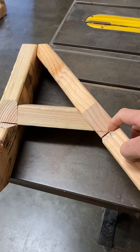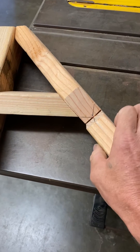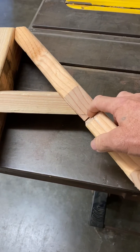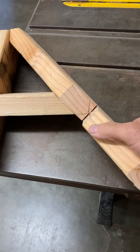Whatever happens from one leg of the right triangle happens on the other. So this is an inch and a half, so half of it is three quarters of an inch, and then three quarters of an inch on the level.